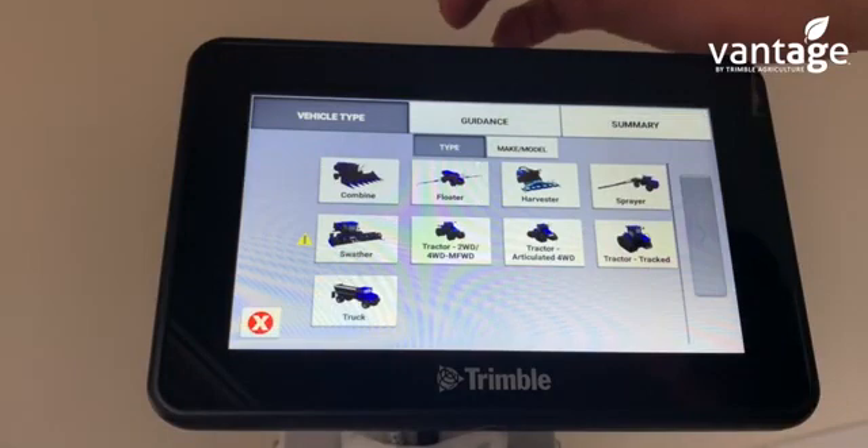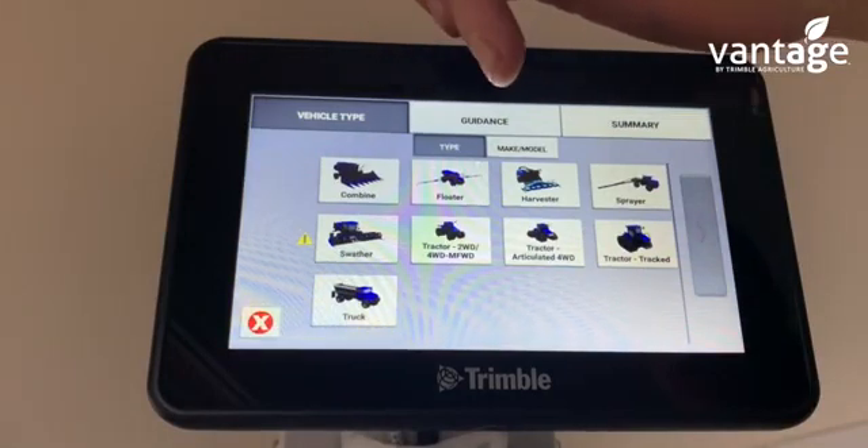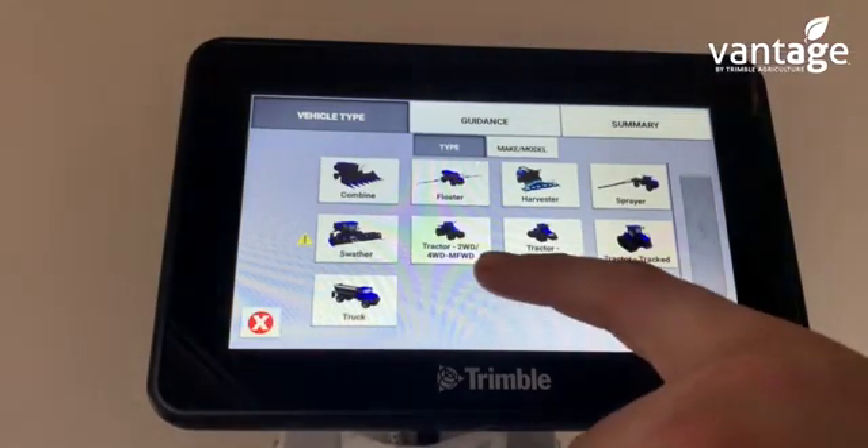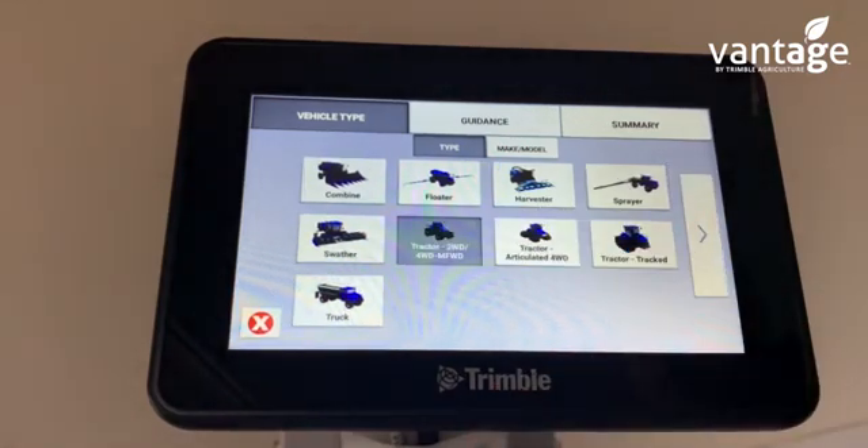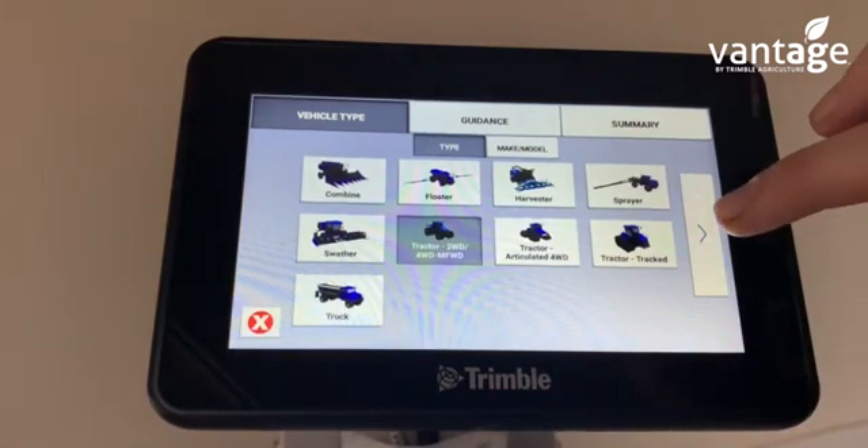Select what vehicle type it is — combine, floater, harvester, sprayer. We'll click on tractor, two-wheel drive or four-wheel drive, then press the arrow.